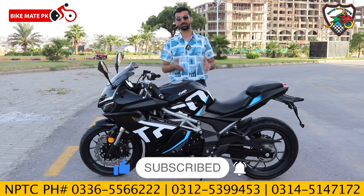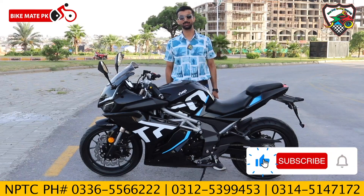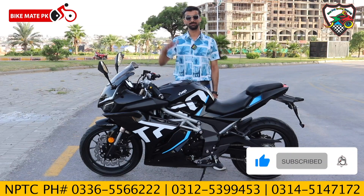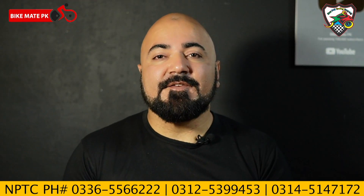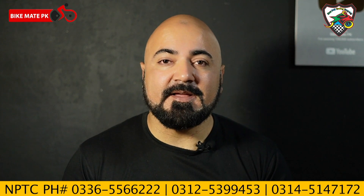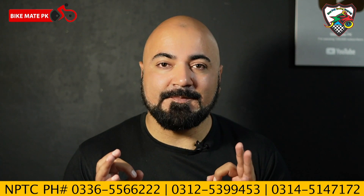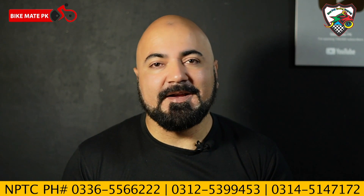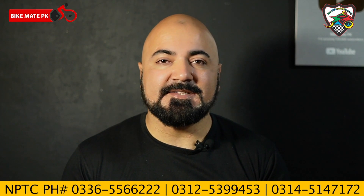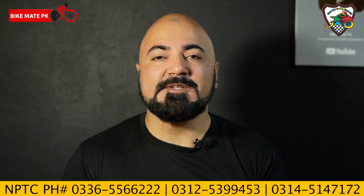If you like and follow, don't forget to give a thumbs up. Thanks for watching this video. Allah Hafiz. Guys, this was the video — I hope you enjoyed it. This is one of the most trusted bikes in the Chinese bike category.